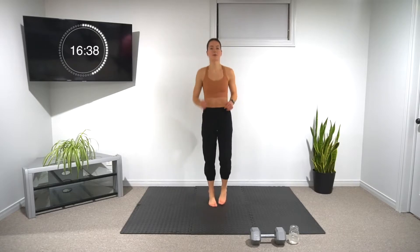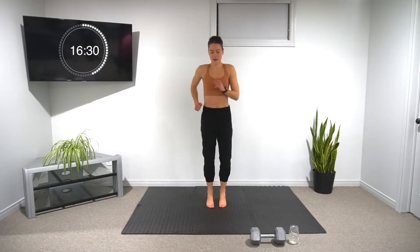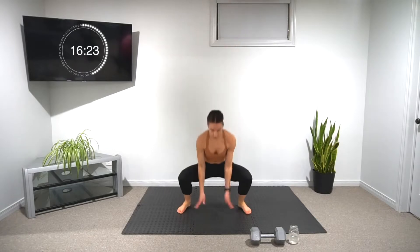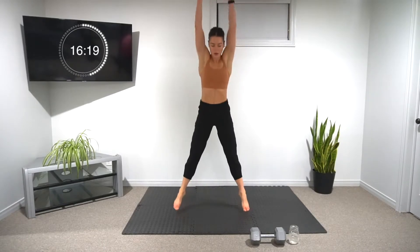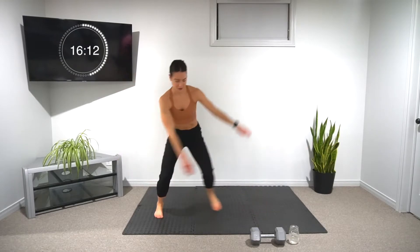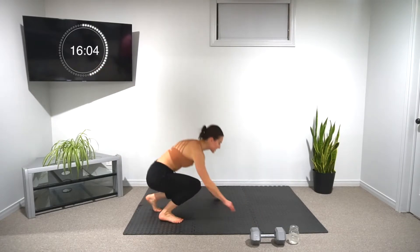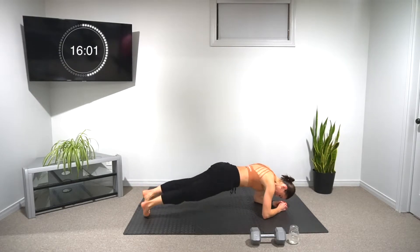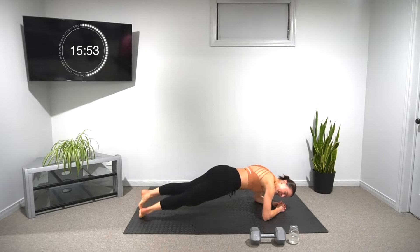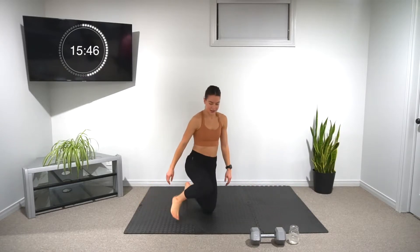Heart rates should be up — should be a little bit warm, maybe sweating. We have five seconds, and our last set of this one. Ten ball slams, let's go. Into our skater lunges when you're ready, and ten. Still lots of time — 35 seconds, into our plank rockers, six each side. Keep the belly button and ribs high. 15 seconds left on the minute.